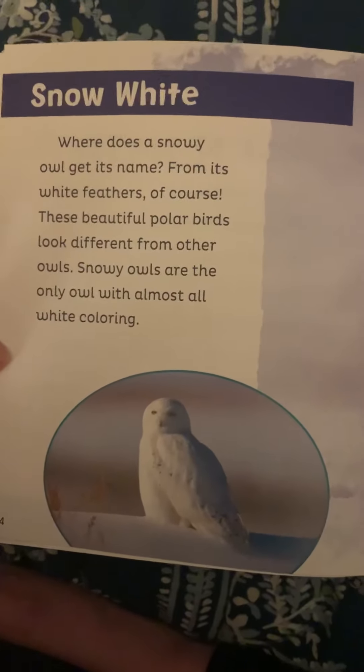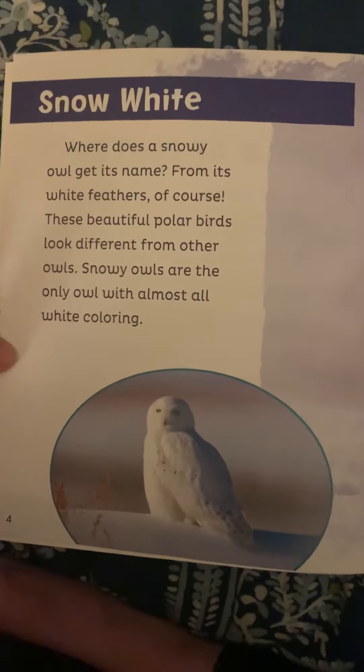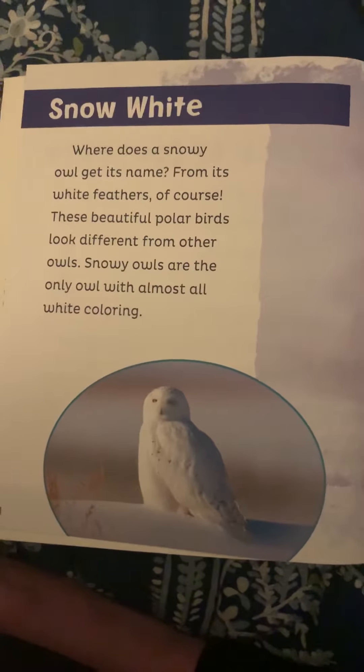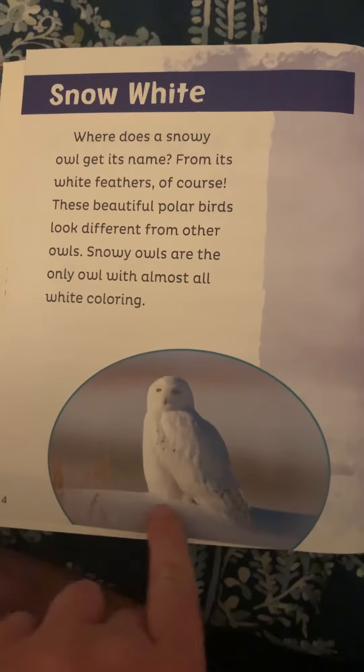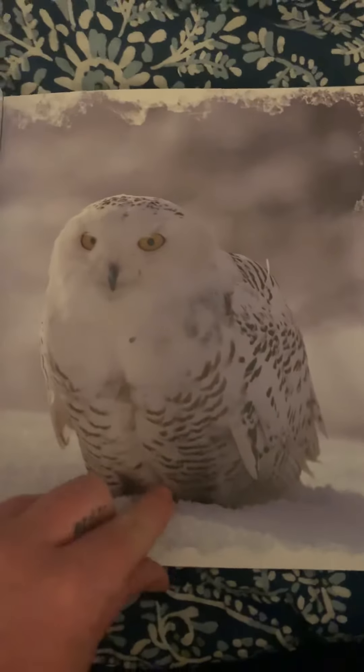Snow White. Where does a snowy owl get its name? From its white feathers, of course. These beautiful polar birds look different from other owls. Snowy owls are the only owl with almost all white coloring. See how it just blends into the snow like camouflage? Oh, so pretty.